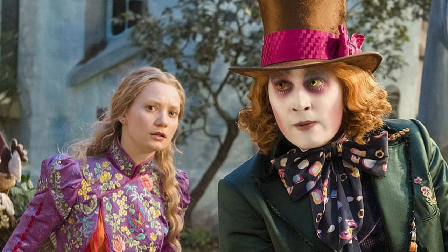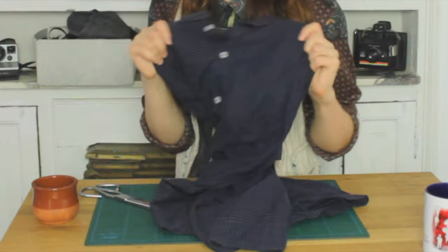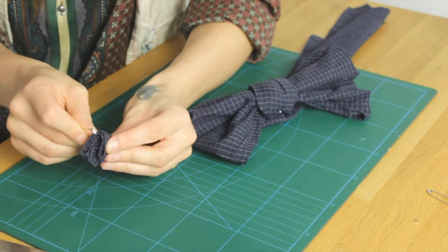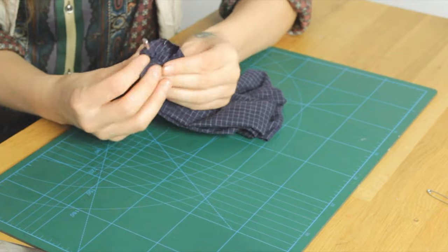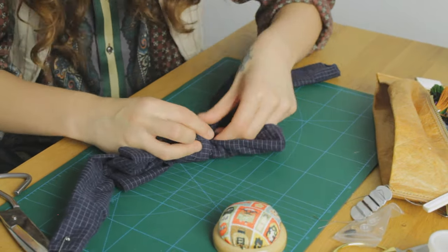The last thing to do would be to create that bow that he's wearing around his neck. I don't have anything with that pattern on it, but I'm going to use this old shirt, which is at least dark. And then I'm going to paint on it with acrylic paint because this is something that I'm only going to use for the costume, so it doesn't matter that I can't wash it after.